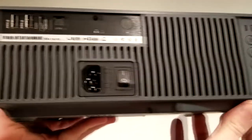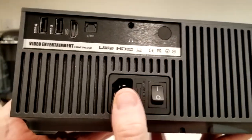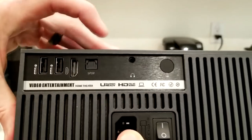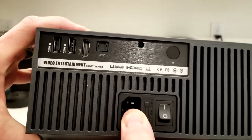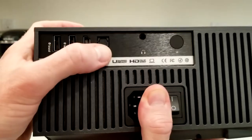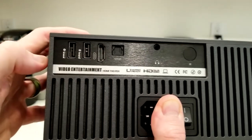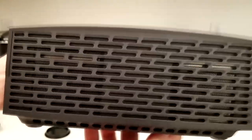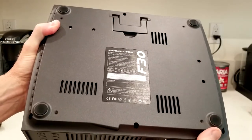On the back we have our on/off switch, our plug, another remote control sensor, a headphone jack if you want to listen over headphones — which is nice if your spouse or loved ones are sleeping — digital audio output, an HDMI port, and two USB ports, plus more ventilation on this side.